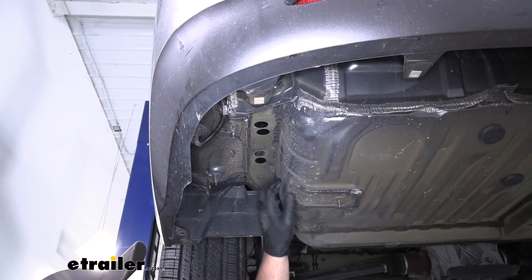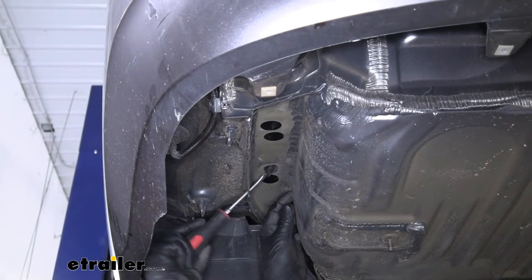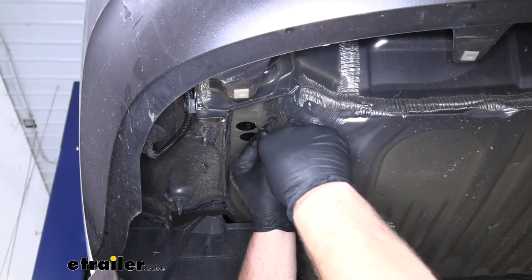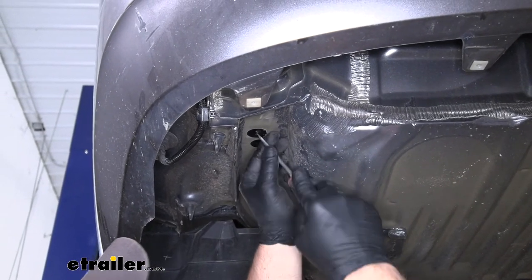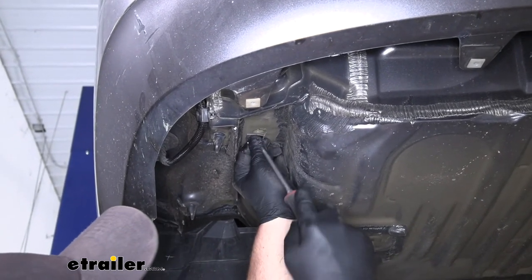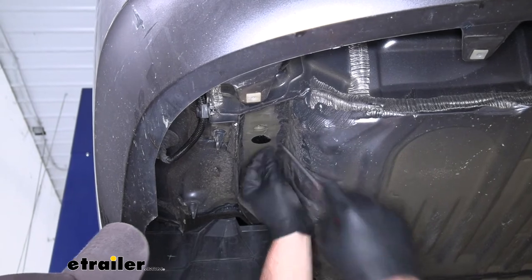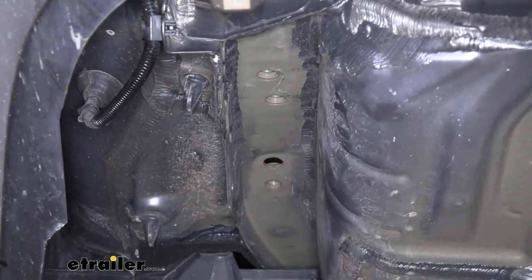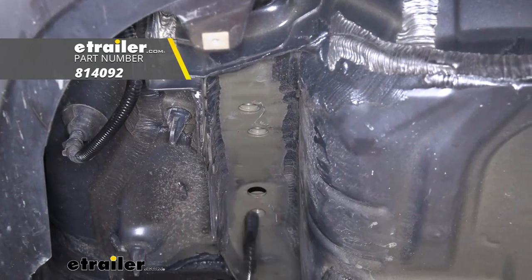Moving over to our frame rail, we're going to have three stickers and a plug that we need to remove. For the plug, just take a screwdriver and pop it out. Pretty much the same thing with the stickers — just get underneath them and pull them off. Once I have these all removed over here, I'll repeat that same process on the other side. These stickers are actually covering up some factory weld nuts that we're going to use as our attachment points. Even though they were covered with stickers, it's not a bad idea to clean out the threads — I'll just use a toothbrush to get any potential dirt or debris out.